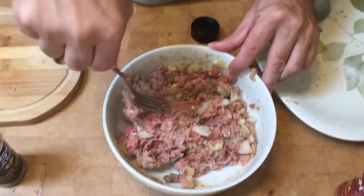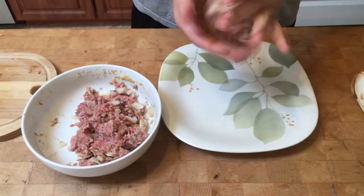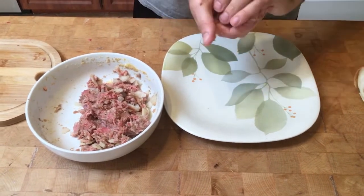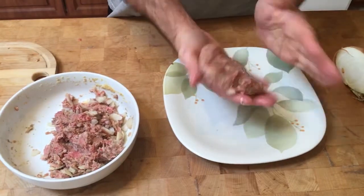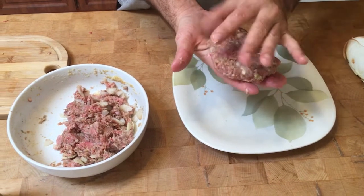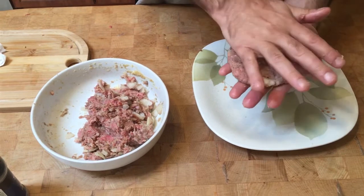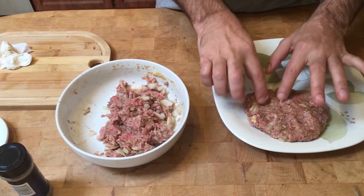I like to use the baseball methodology — about the size of a baseball will give you a nice good-sized burger. You can make them a little smaller or a little bigger; I do not like to make mine too big. Mix that up good, flatten it down a bit — look at how great that looks!